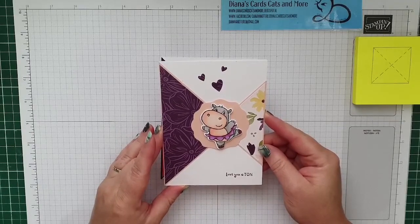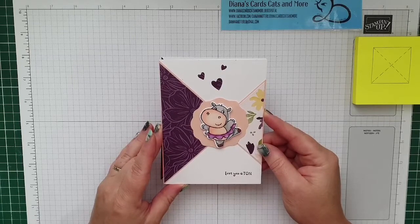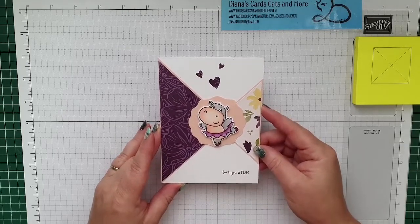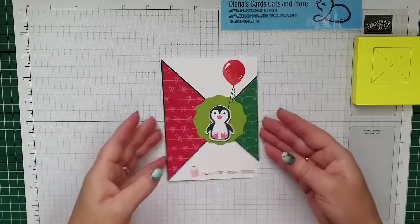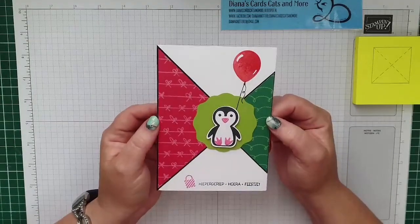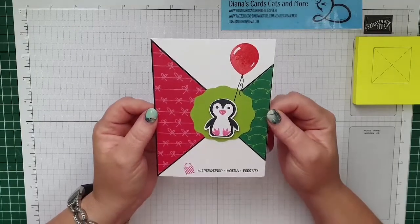Hoi Helma, hoi Willy, hoi Hilly, hoi Nelly, hoi Meri, hoi Rian, leuk dat je meekijkt. Fijn dat je daar een goede verbinding hebt. En voor de oplettende kijker: dit zijn de kleuren van de Keep Stemming Challenge. Dus een klein extra inspiratietje voor vandaag.